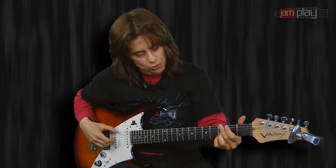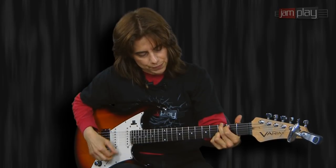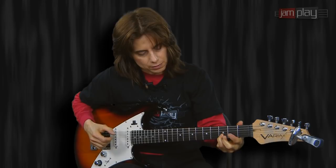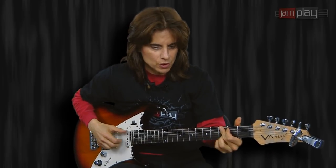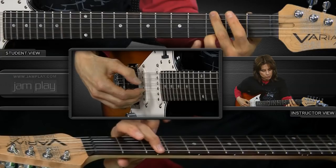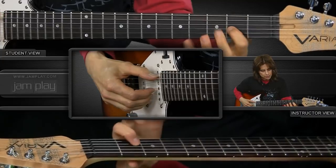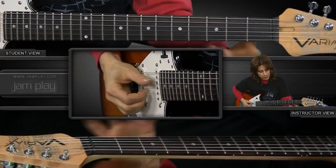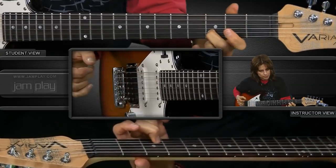Once you've tuned and your intonation is set and you go to play a chord, check your octaves and just make sure they're in tune so your open chords will sound great. I played low G, the middle G on the third string, and the top G. Then I played the low A, the A on the G string, and the A on the top string. I also checked the open D with that fretted D. And then you're ready to rock.